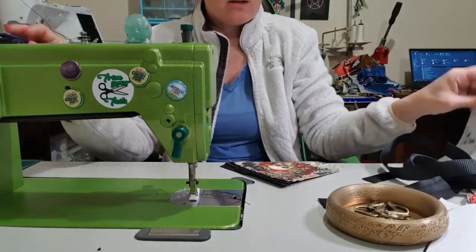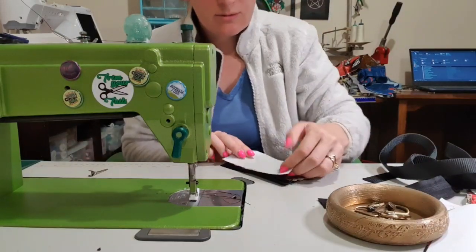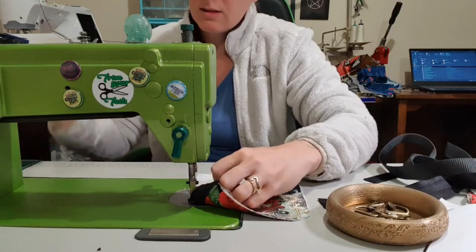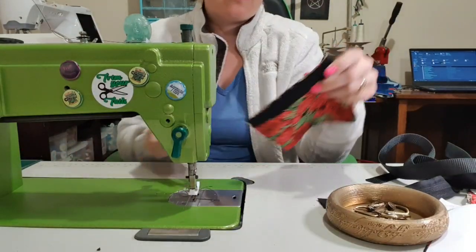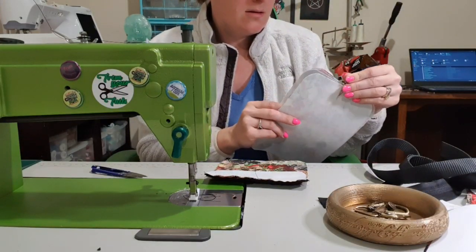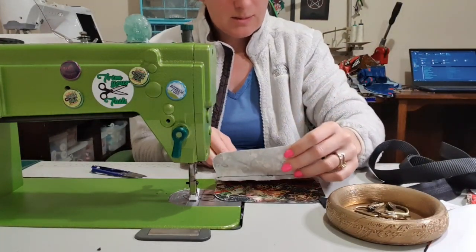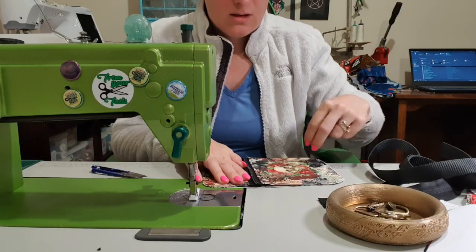We're going to take the top one. There's no top lining for this. Pop that aside, put this right sides down and stitch. I've cut two of these, so we cut two of these. I'm going to take this, line it up on here because that's where it's going to end up anyway, and topstitch this top section to the back piece so that you won't see it.